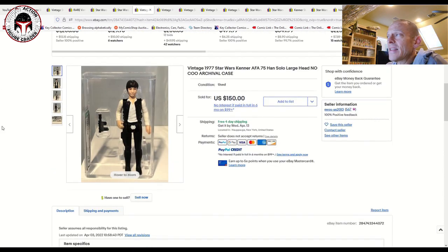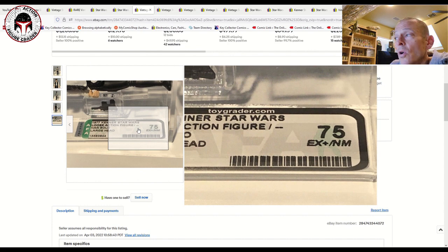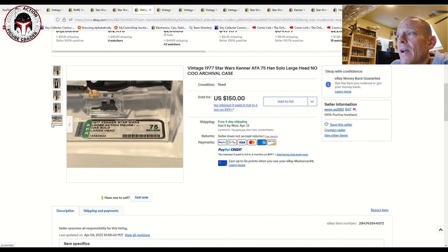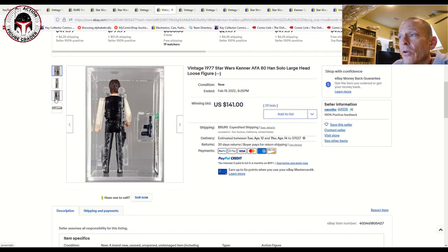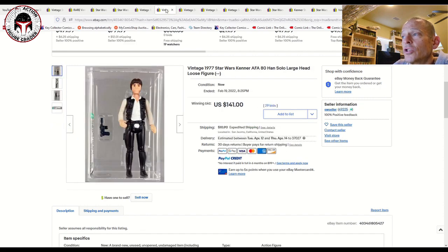Now let's go back to standard licensed figures that are non-Spanish. This is a no COO archival case. A no COO would be like a Palitoy — these would probably be in Palitoy tri-logos or maybe Palitoy Return of the Jedi card backs, or even Empire Strikes Back. This one sold for $150 for a 75 grade no COO large head. Another no COO — most likely in Palitoy card backs or tri-logos — was an AFA 80 that sold for $141 plus $10 shipping, so about $152 total. A pretty good deal for a slightly higher grade.